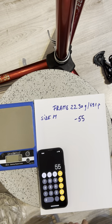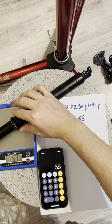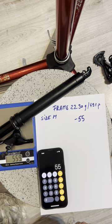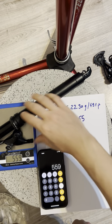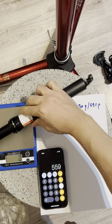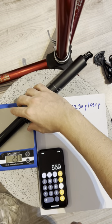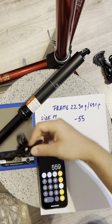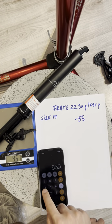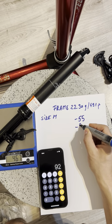I will also be replacing the dropper post. The bike comes with the Trans X dropper at 559 grams. I will be swapping it with the KS Lev Carbon in the same size, and with their carbon lever that's 467 grams — so minus 92 grams.